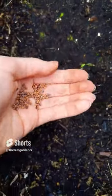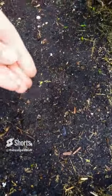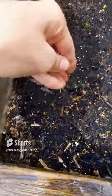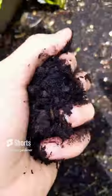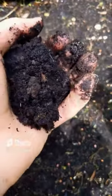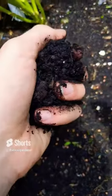Take your seeds and just scatter them. You don't want to go too heavy, or you'll just have to thin them out later. Especially if they're not a large radish, give them some nice spacing. Then once your seeds are down, cover with some more soil, again trying to avoid large pieces.